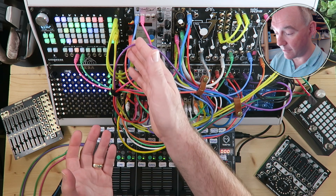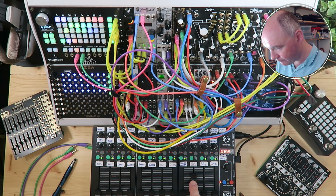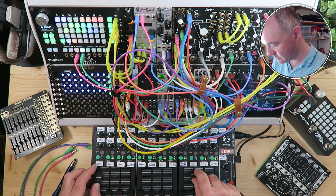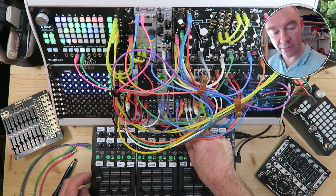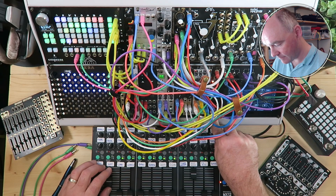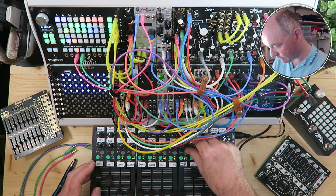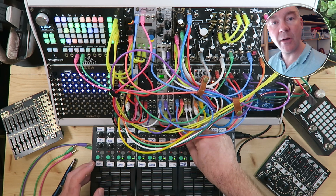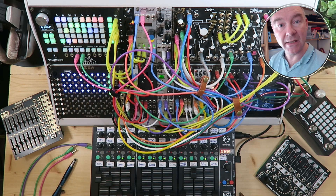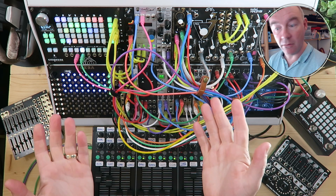If we just hit play now and bring up the level — it's now synced back to the clock, so we'll hear the kick. And open up the filter frequency here. So straight away you can see I'm already playing around with different vocal samples. I could change that to randomly select different vocal samples — for example, I could send in a random sample from Palms, and that would give you a totally different sound.